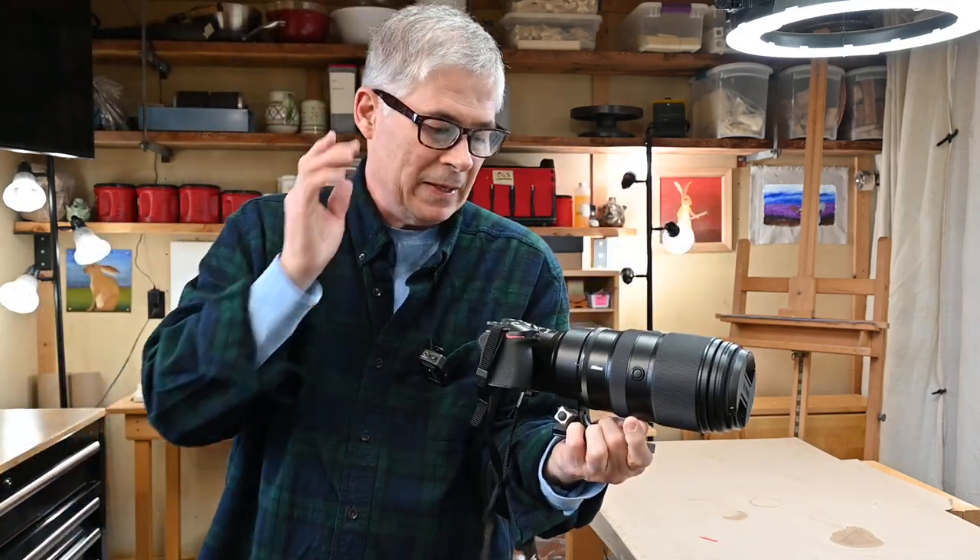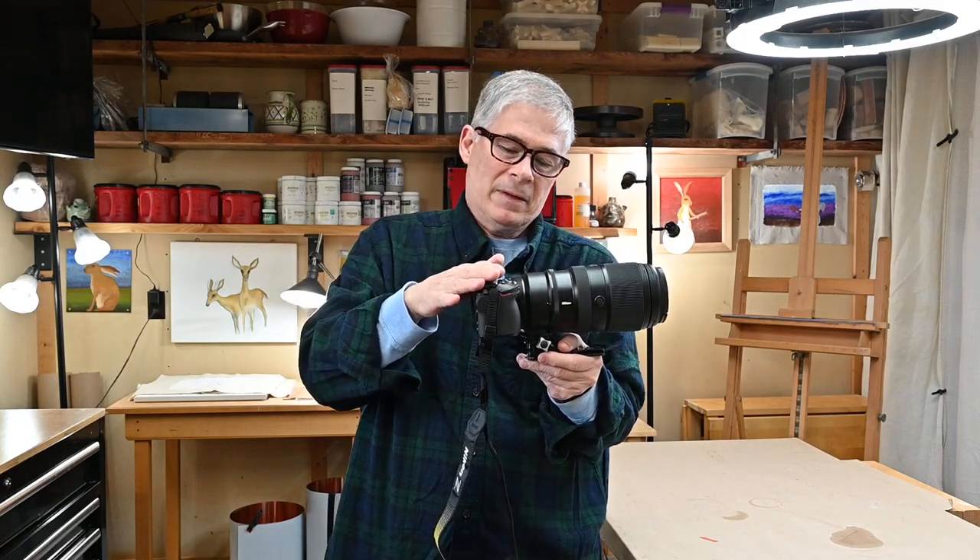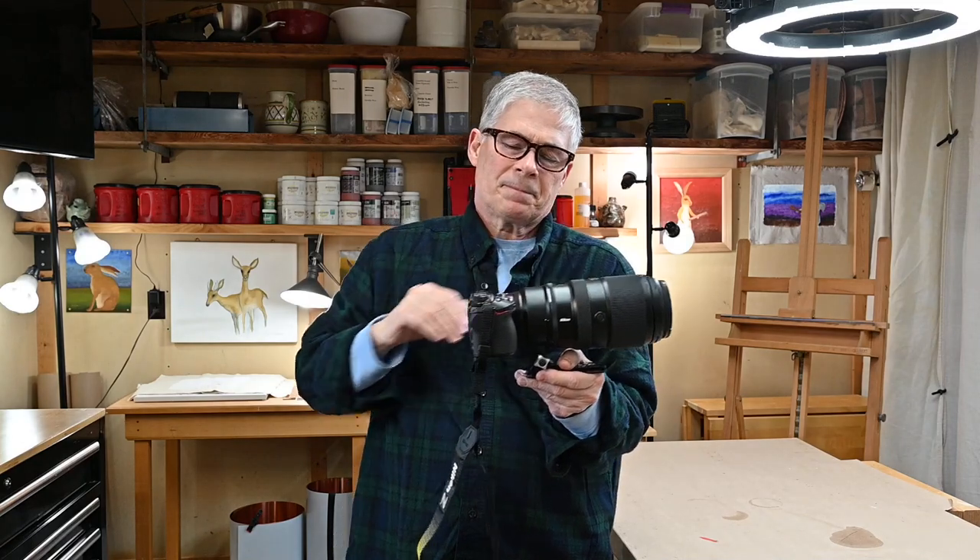What I've done is taken this full frame camera lens and put it on this APS-C sensor size camera. This is about a $700 camera body and about a $2700 lens.